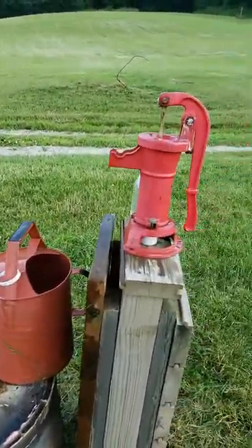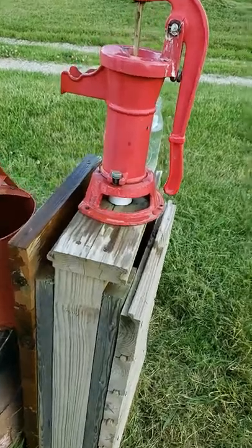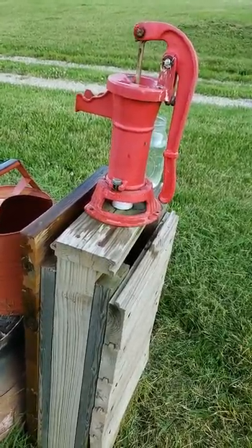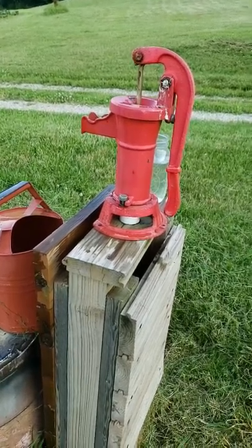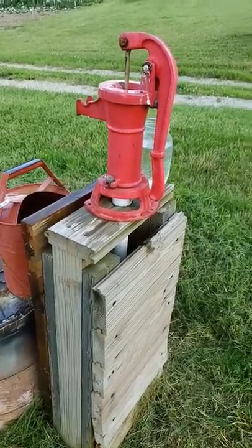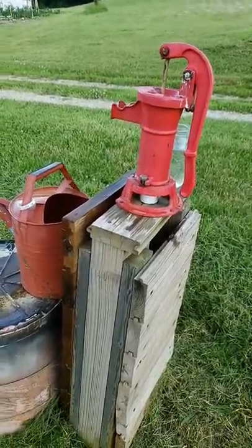The maximum depth that this pitcher pump can pump is 30 feet, so you can't really hook this to the water well that runs your house — and you wouldn't want to anyway, because you'd be putting a hole in the cap and that would allow groundwater or surface water and other contaminants down into your drinking well. So you wouldn't want that.